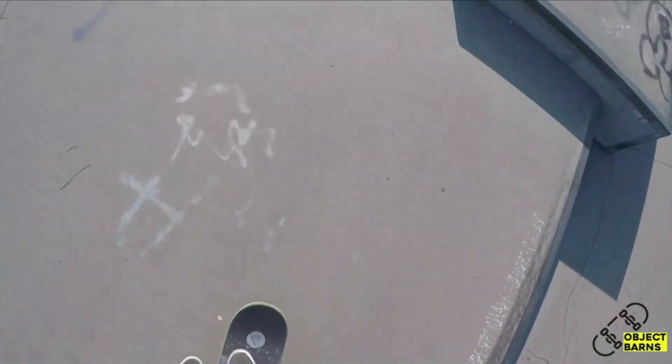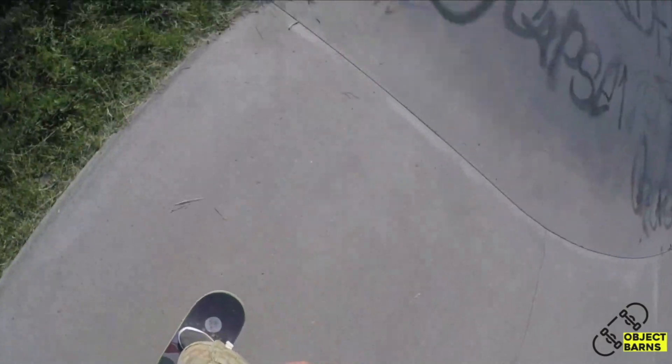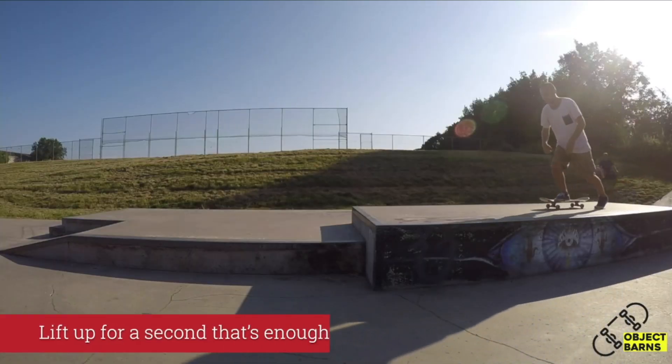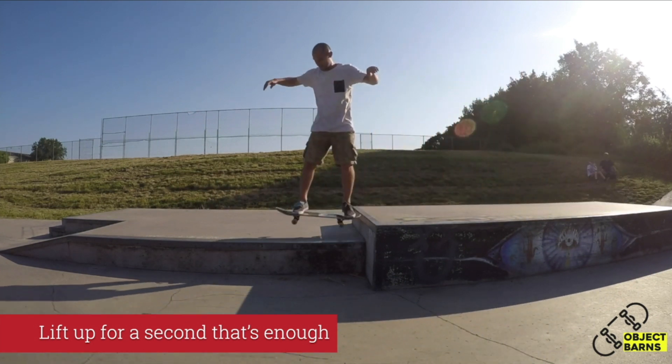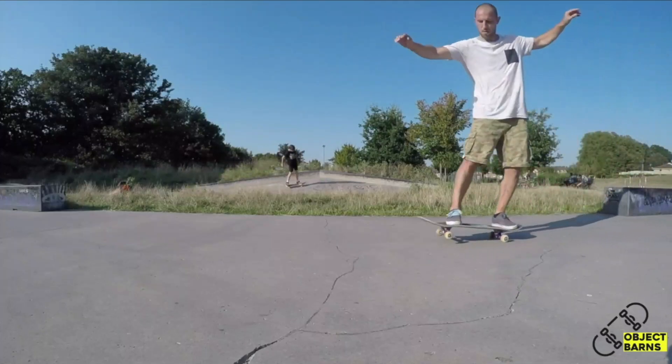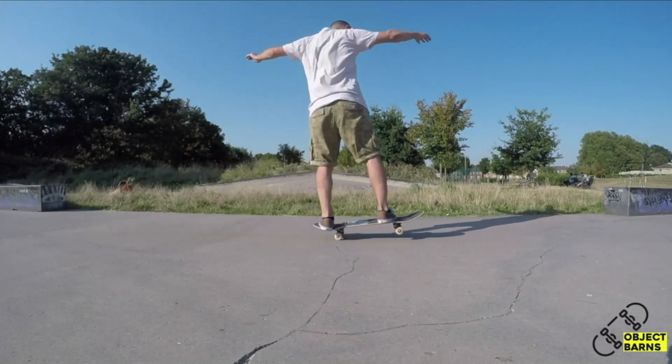As you're getting more confident on your skateboard, you will realize all you need is simply being able to hold the front of your board up — otherwise your nose is going to hit the ground and you're going to fall forward. If you can lift up the front of your board just enough to ride over a crack, that's still going to be enough, and you are practicing your manuals as well.